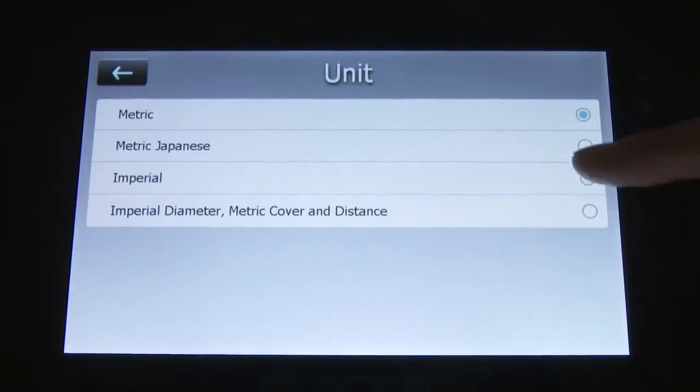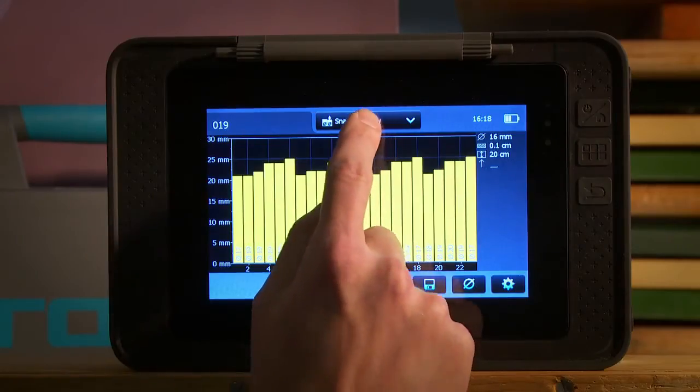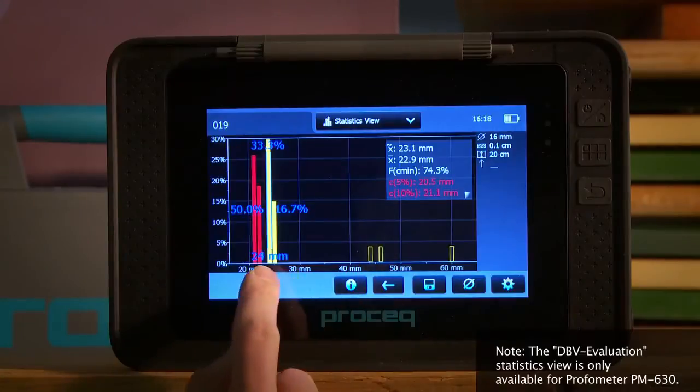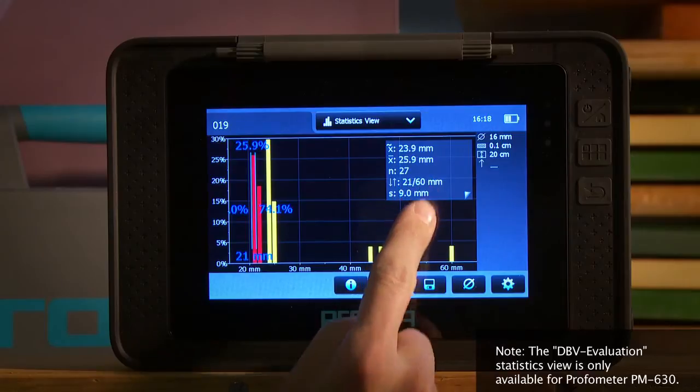All settings are directly accessible in measurement mode. The comprehensive statistic and snapshot view modes allow the best possible review of the measured data on screen.